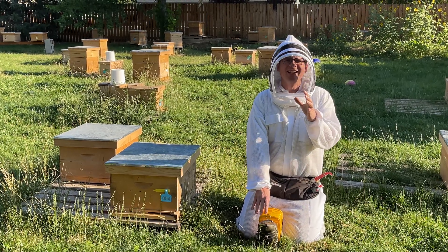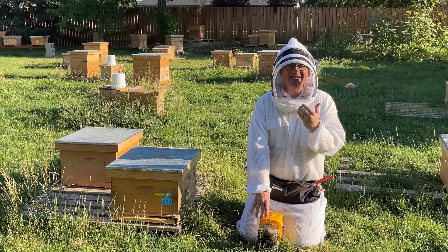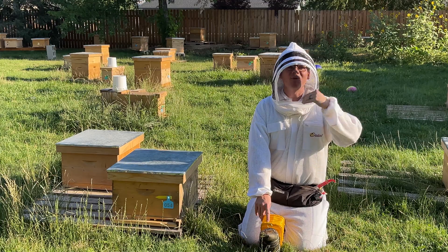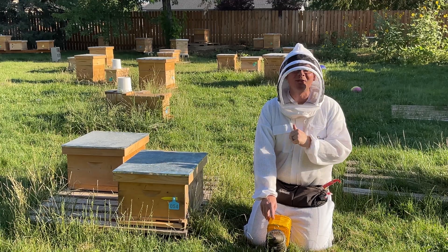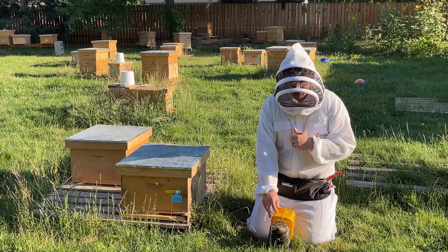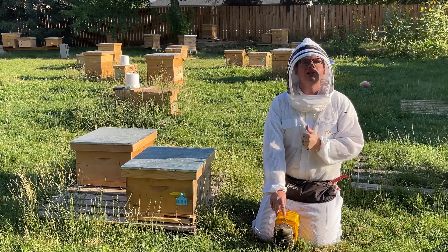We've talked about this in other videos - about 80% of beekeeping is really scientific and biological. The bees do things for a specific reason that we have to obey and listen to. The 20%, though, is more of the art, and that's where this skill set falls into play. We have to learn that. The more practice you have in finding the queen, the faster that process will be.